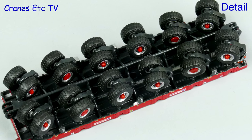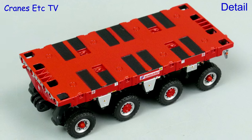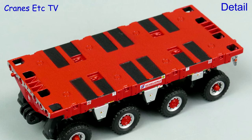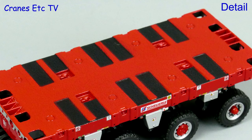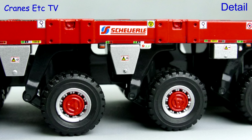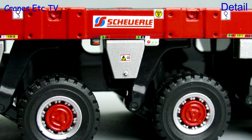Looking underneath, the module structure is robust and the tyres have a realistic tread pattern. Up on top the detailing is very good with a nice textured finish, and there are tie-down loops detailed in the casting. The wheels are detailed, as is the edge of the deck, and there are excellent tiny graphics which add to the realism.